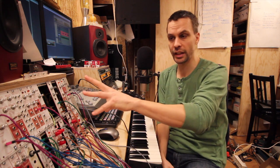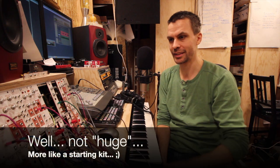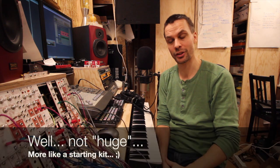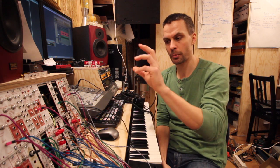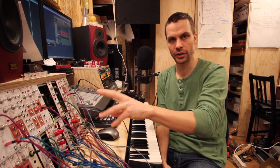And now this series is done. We now have a really huge modular system, at least if you compare to what I started with — with loads of modules for making sound and noise and all that.